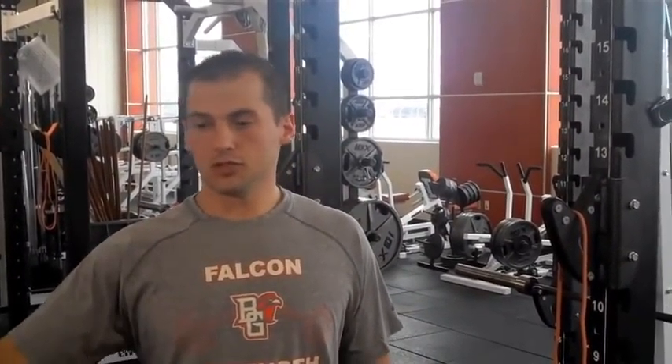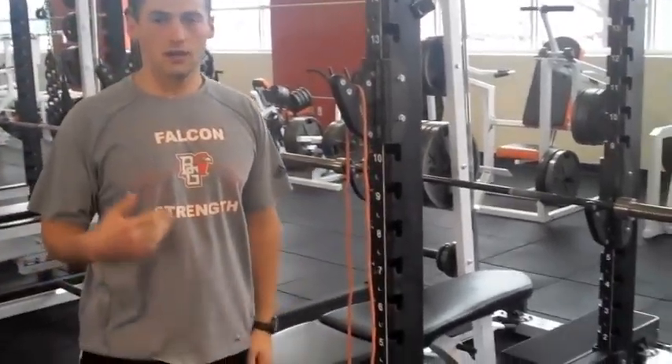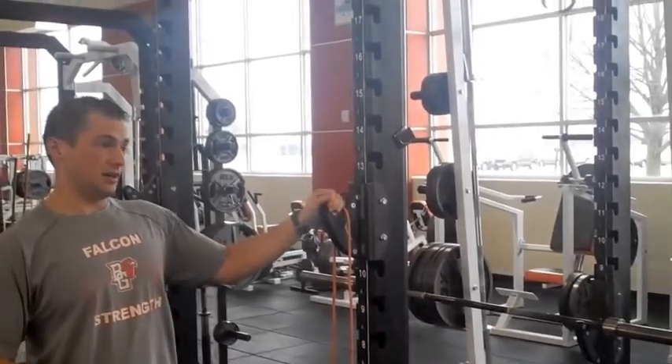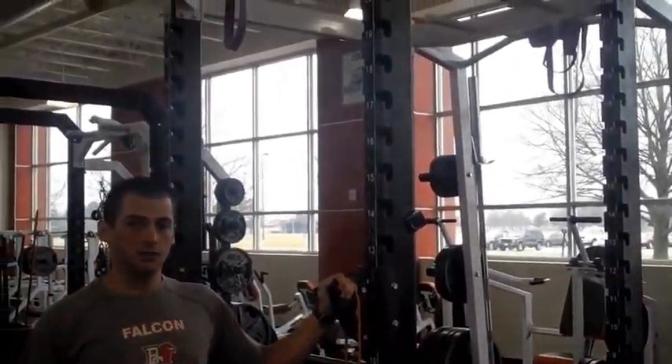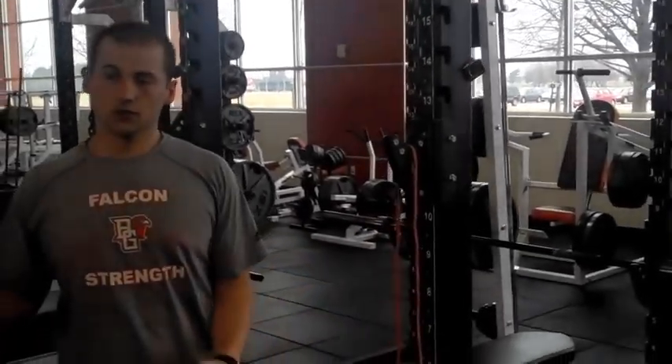Guys will come over to the rack. We'll do some type of barbell exercise — whether it be a clean pull, snatch pull, high pull, some type of Olympic movement. Then they'll come into the rack and we'll either squat, front squat, bench, or pull-ups — more of the big basic exercises at the beginning of the workout after the warm-up. We'll hit those and then move on to the auxiliary exercises throughout the rest of the room.